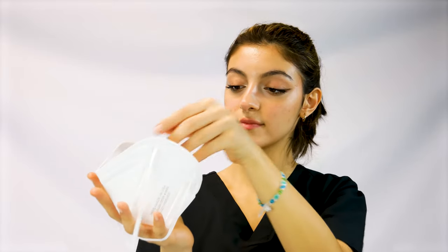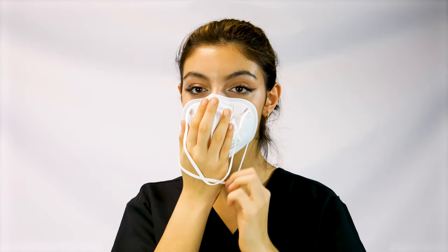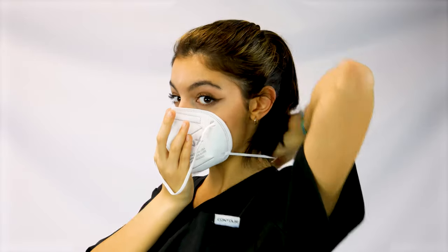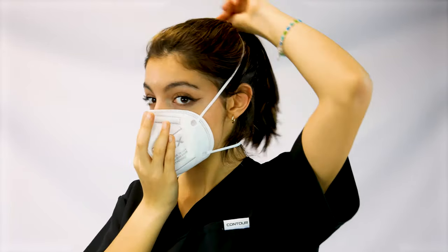Open up the mask slightly. Place the mask on your face, covering your chin and nose. Pull the lower band over your head and release it on your neck. Pull the upper band over your head and release it on the crown of your head.